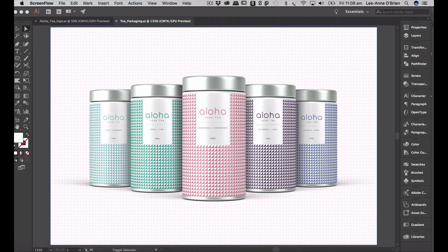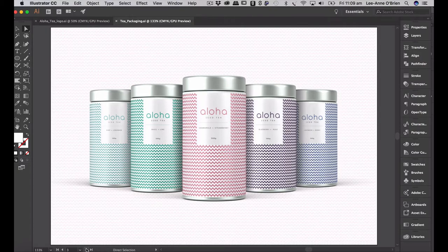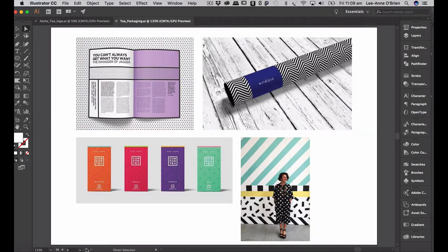I'll be taking you through creating the label on white on this silver can and then showing you how to make the silver show through so that your label looks like it's been printed directly onto the silver canister, then creating a hexagonal pattern in five different colors and applying it really quickly to the same mock-up, applying the same background design using the same pattern. I'll also be doing a dot pattern and showing you how to color the tins — maybe making them black or white for a completely different look, or coloring the tins in the variant colors.